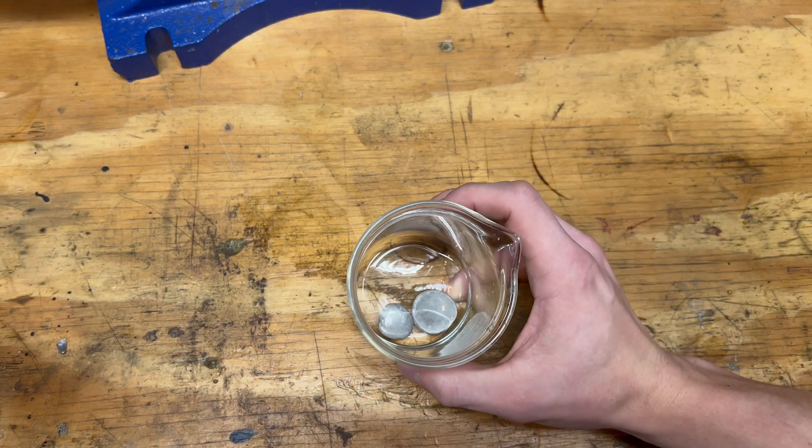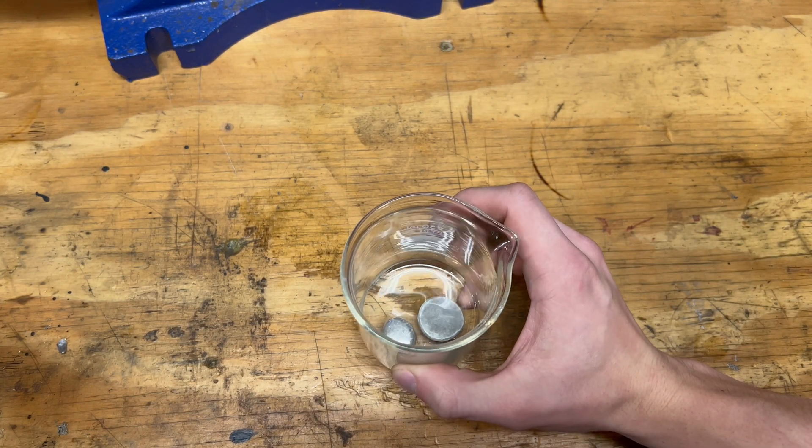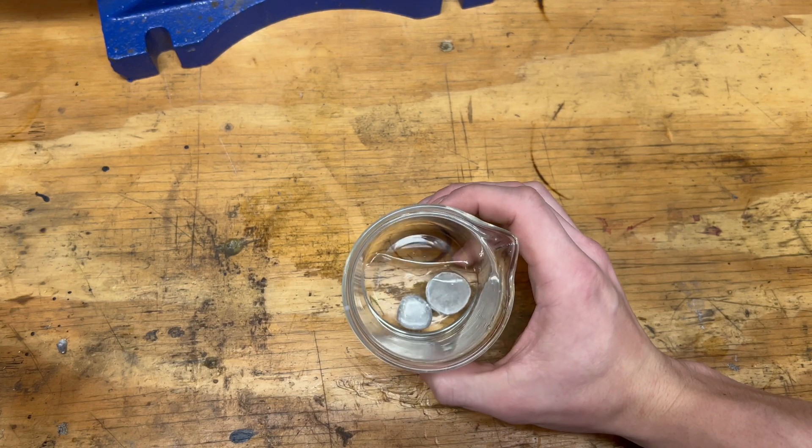After some time the acid has dissolved the top skin. Let's dump off the acid and wash them and take a look at them up close.